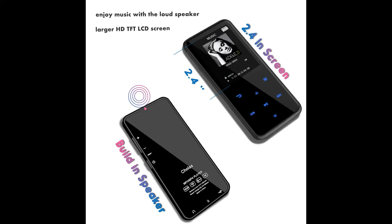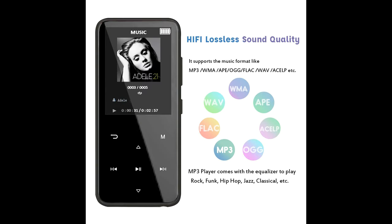MP3 player with a 2.4" screen. This MP3 player features a large 2.4" screen that delivers vivid and clearer HD image. It also supports eBook text size adjustment.